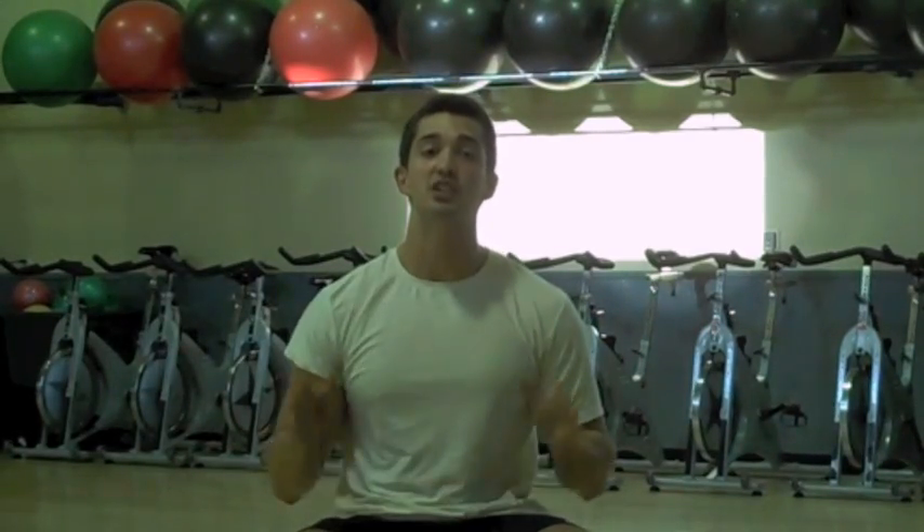Hey, what's up guys, this is Josh Lotton from TrainerJosh.com and we're going to show you a sexy shoulder blast workout circuit. It's a little long but trust me, it's worth it.